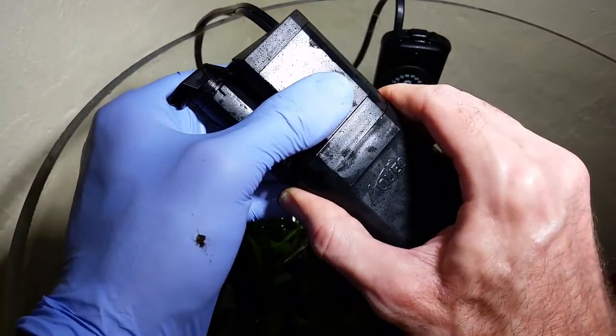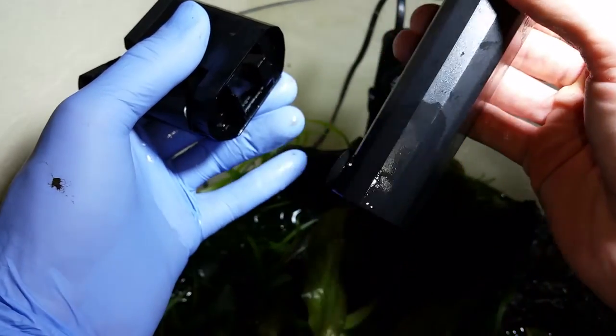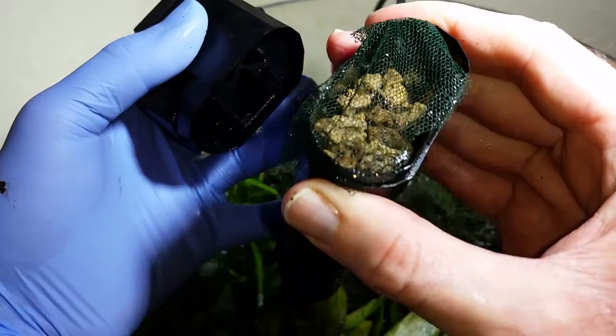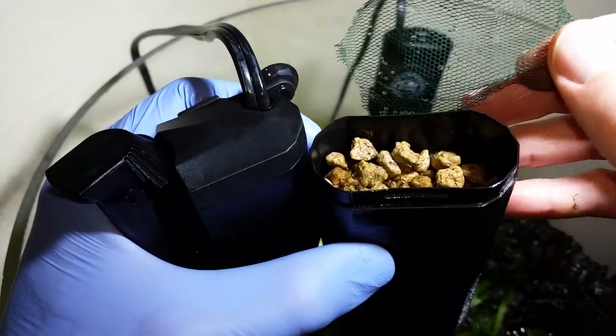So what I've done to prevent that — and I just want to show you this cool technique — I've just cut an old piece of fishnet to fit the top of the filter medium chamber here. You can see the intake vent down here. I've sized it to the top so that it prevents any of the pumice stones from getting aspirated into the impeller.